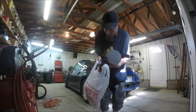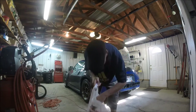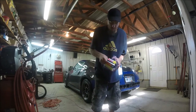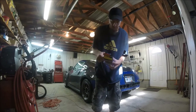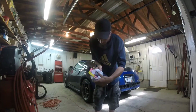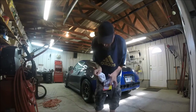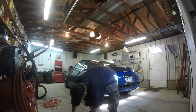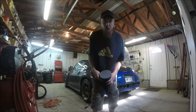Alright guys, so I ran back to Harbor Freight. I got these, which are called terry cloth bonnets — these are what are actually supposed to go on this polisher.